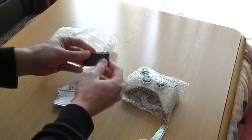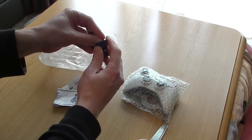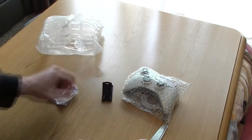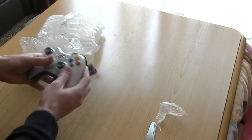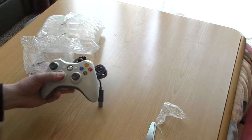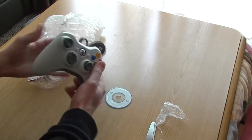It's an Xbox pad, or is it? We got a little clip, and it's a stand for a cell phone. We got some kind of guarantee letter. So this is the pad — it's a white Xbox USB pad. It comes with a driver CD.